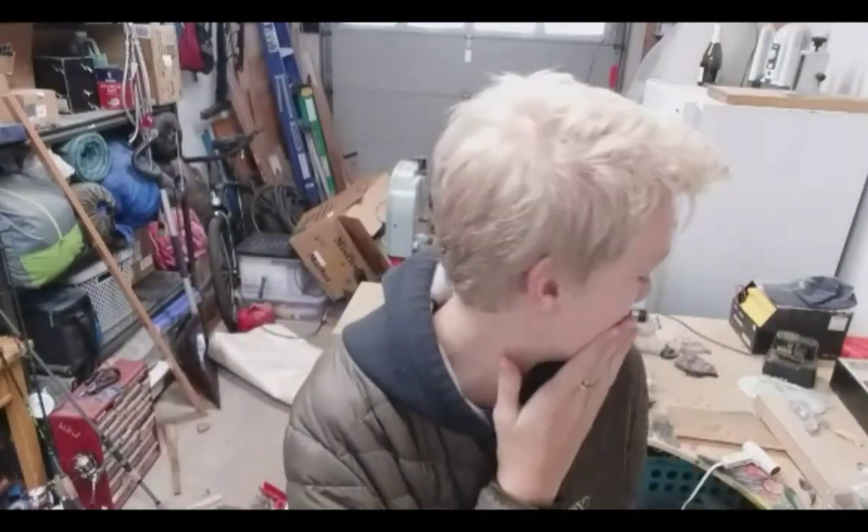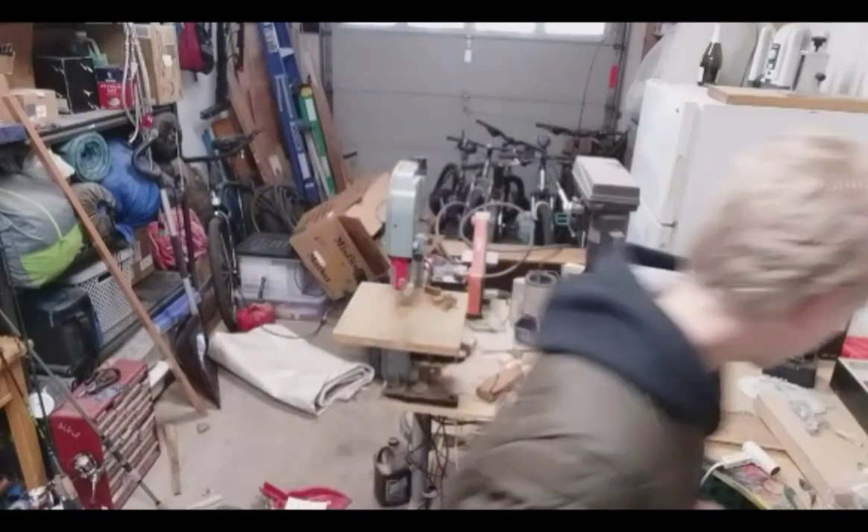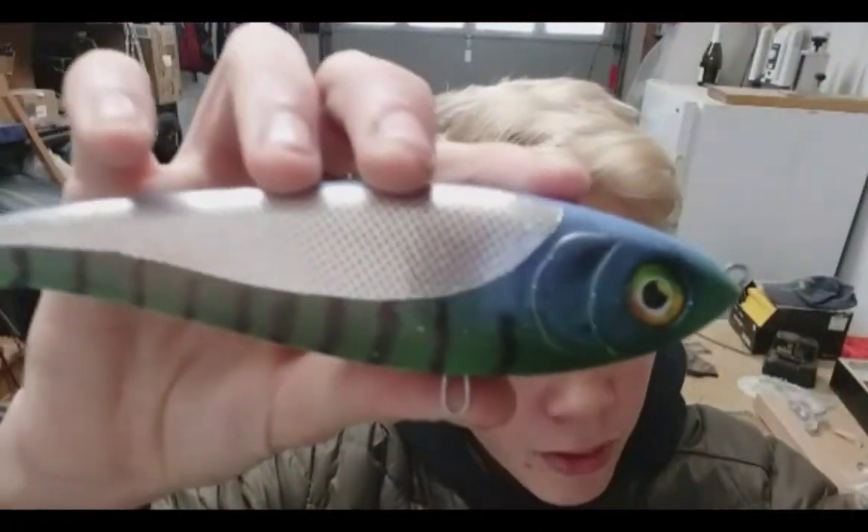Hi, remember me? I just finished editing what you just saw about ten minutes ago, and it's now a week later — a little over a week, actually. We finally have the eyes for this bait. It looks beautiful. And it needs one more clear coat.